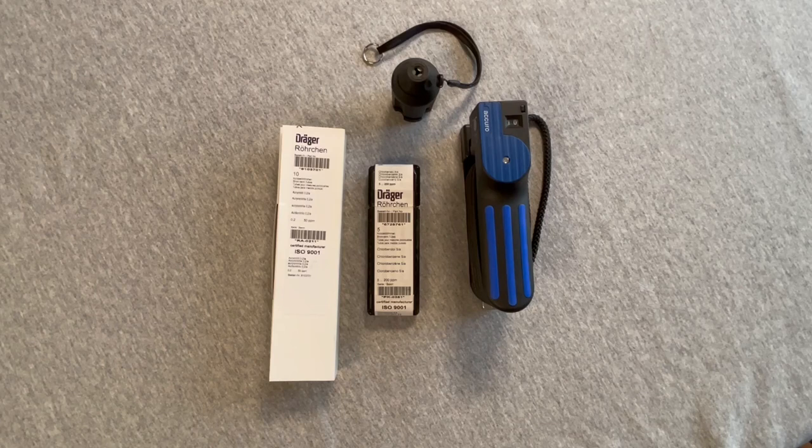Two-tube systems may be packaged with the pre-tube and the indication tube connected at the factory for a total of 10 measurements, as in the case of the acrylonitrile 0.2/A tube.